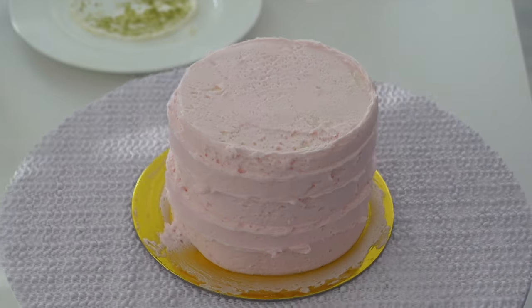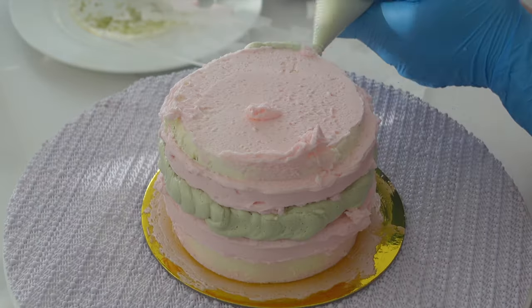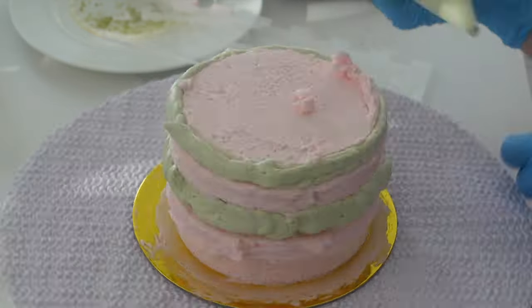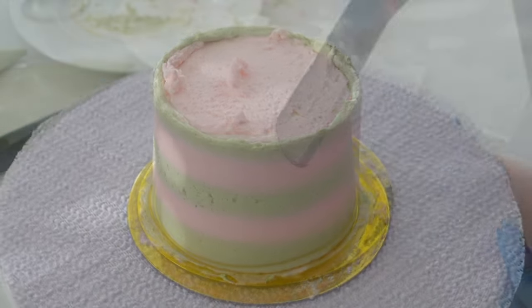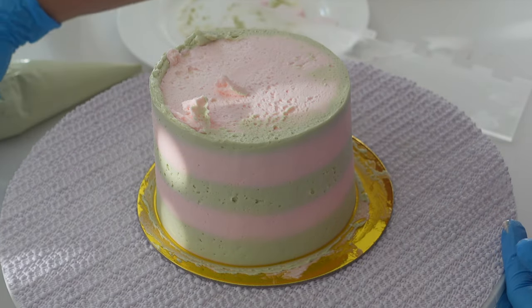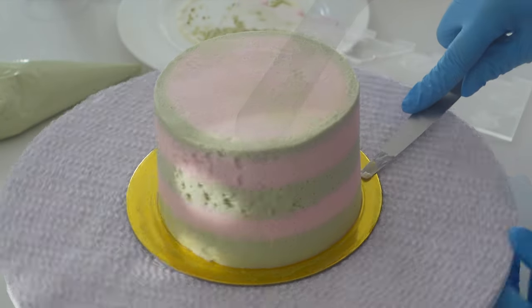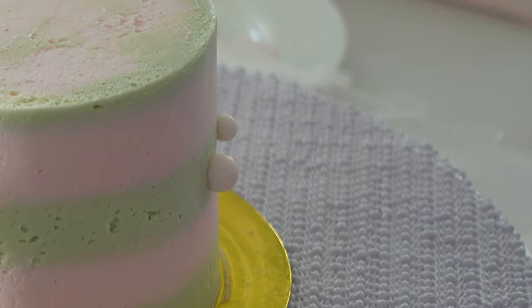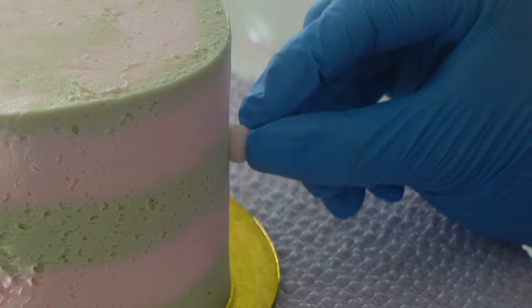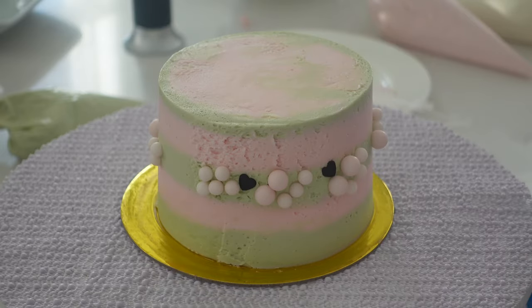I didn't spend too long making that perfect because I'm taking this glider here and running it through so that we can get those stripes. I used to be really bad at using this tool, but I'm getting better and better at it. The trick is to make sure that you take off enough frosting and then really fill it in with that piping bag, and then you've got to keep going with the spatula. You've got to keep swiping until you see it. There are a few bubbles here and there still, but I knew I was going to be adding detail all over this cake, so I didn't worry too much.